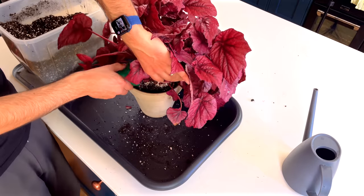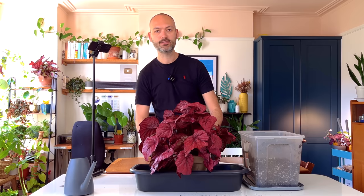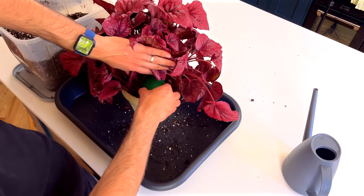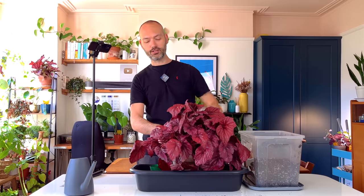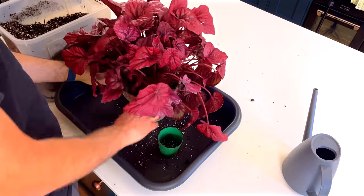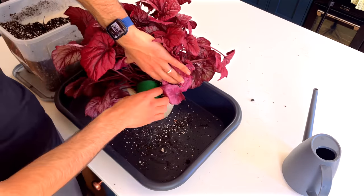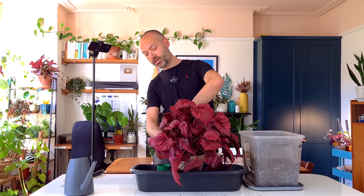Let me know in the comments if you have a begonia like this. I can't remember the exact name — I think it's a Red Flame begonia. It sits next to my rex begonia. I always find with these plants that they look really tired during the winter and you think it's not looking so good, but then when spring rolls around and the sun comes out it gets a new burst of foliage. Let me know how yours is going — lots of people do tend to struggle with begonias.